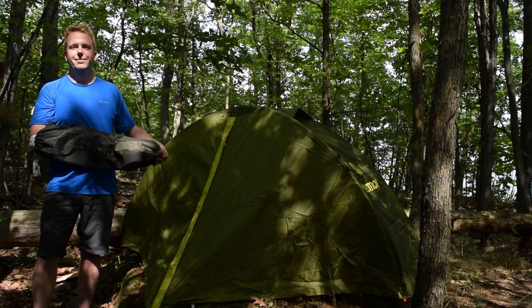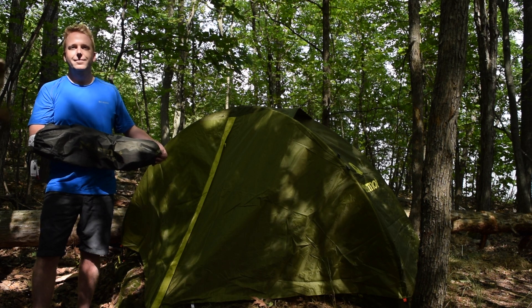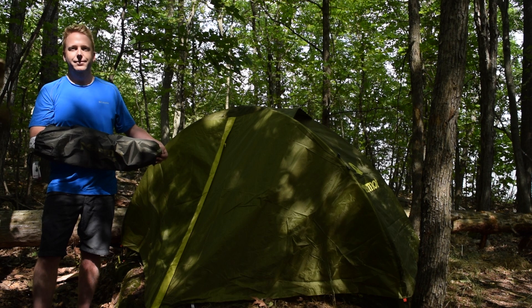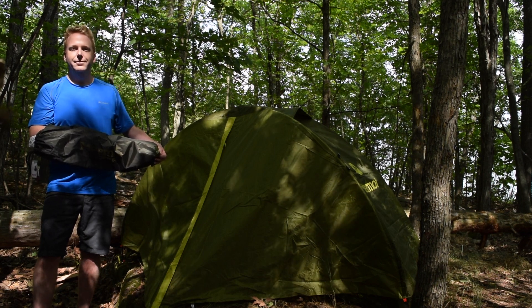It's Scout Tech back at it again with another tent review. This time we'll be reviewing the Tungsten 1P, which is a very nice one-person tent for backpacking and solo trekking. We have the green model here but there's also an orange one available. Let's take a look.